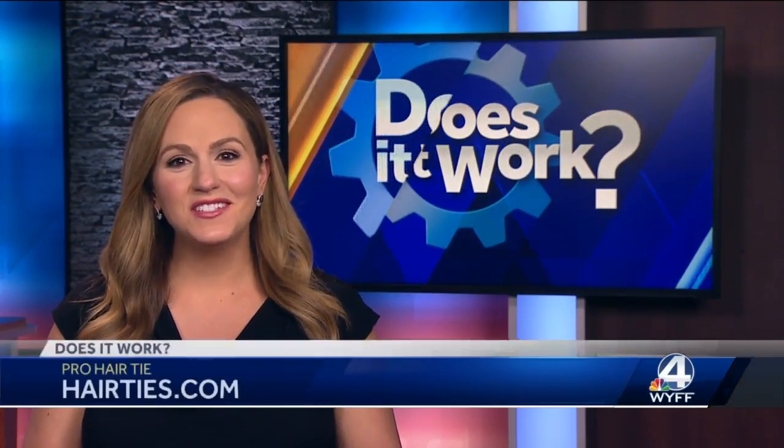They were so fun. Pro Hair Ties were sent to us to test. They're sold on the company's website. They cost $2 each, but they do offer discounts if you buy more than one.